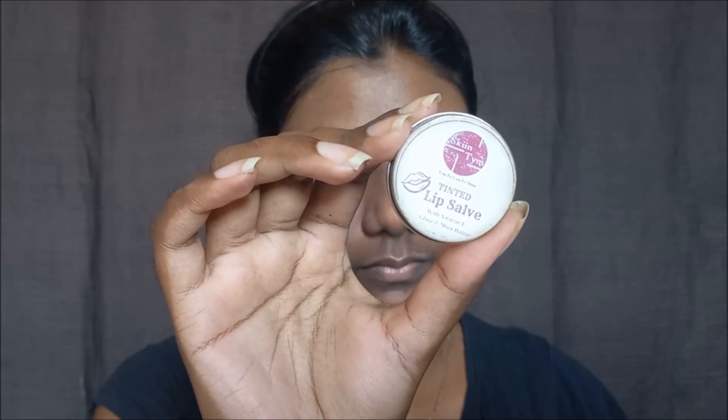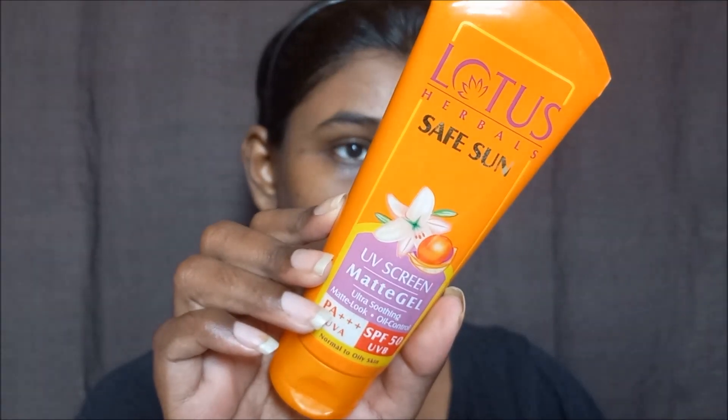Next is a moisturizer. After moisturizer, apply sunscreen. I recommend this as my favorite sunscreen — it is a tinted product from Skiin Tym. I highly recommend it as much as my favorite sunscreen.